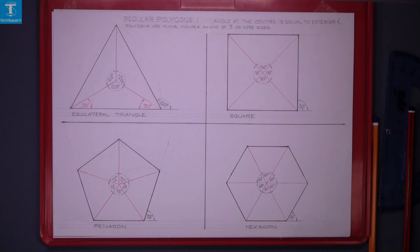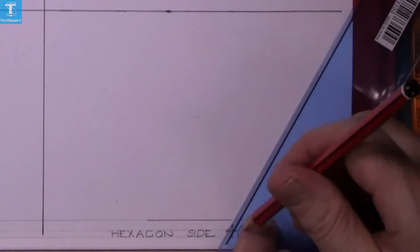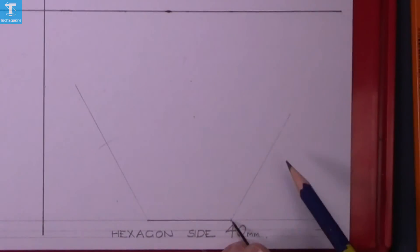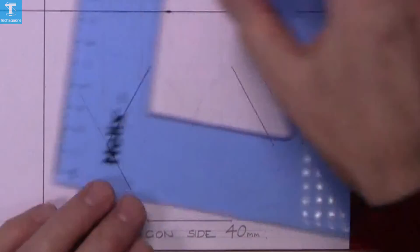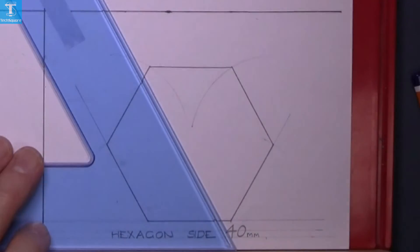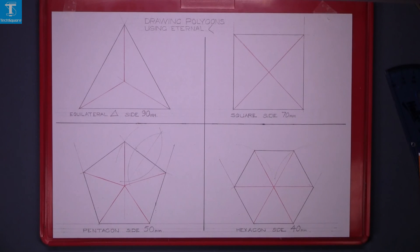Next, draw a hexagon. It has an angle of 60 degrees. Using your set square, draw your lines up at the angle, mark off your distances, then draw a line across the top to complete the hexagon. Join opposite corners to get the center point.